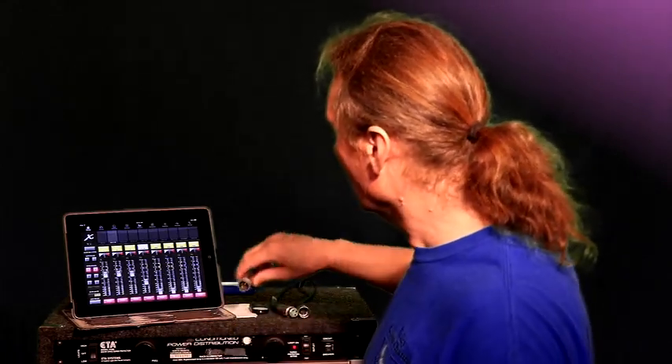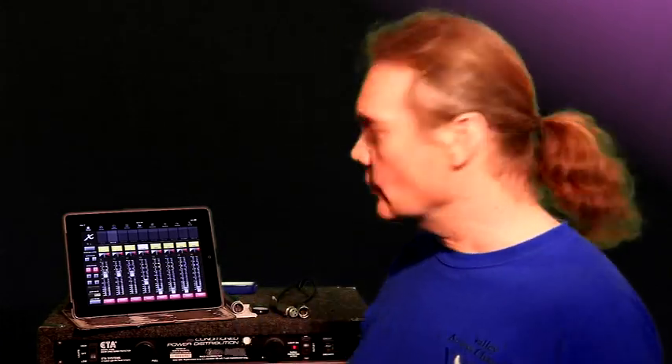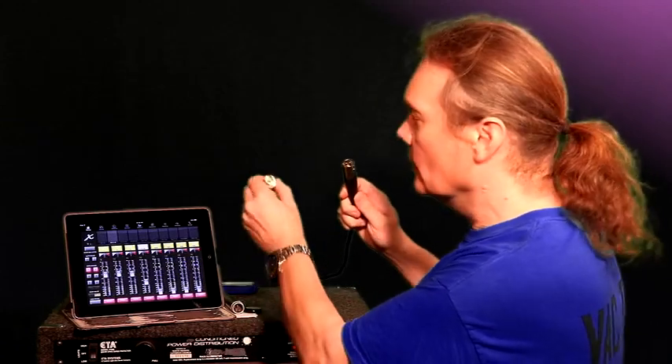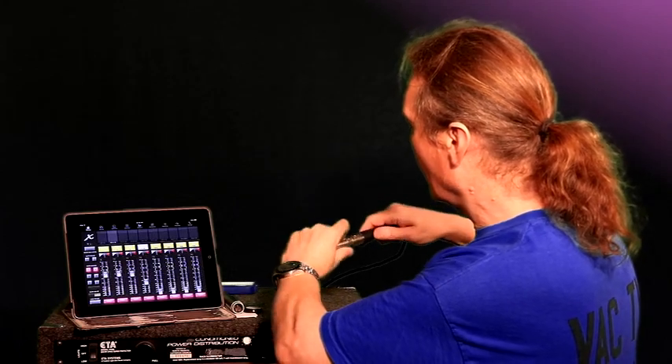Channel 16 must be muted so the input signal doesn't go out to monitor buses or mains — because it's going to have a microphone right in front of the speakers, which is a sure recipe for feedback and mayhem. We're simply going to use that channel for its RTA function to measure the spectrum of the sound it's seeing. The first thing I'll do is connect channel 16's input directly to the output of the mixer, making a loop — not even going out to the speakers — and drive pink noise out of the mixer right into the microphone channel to verify things are working.